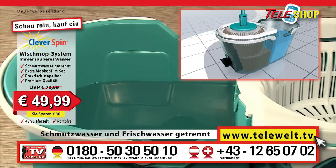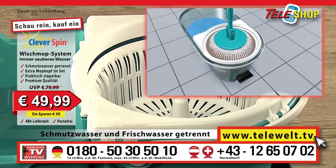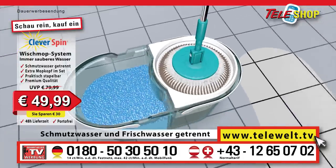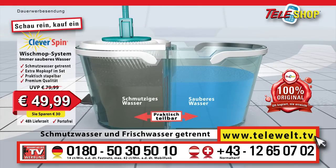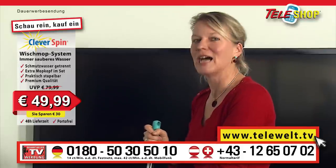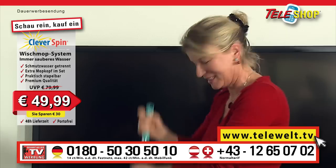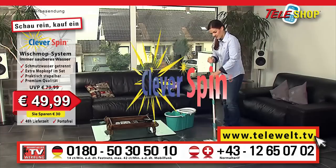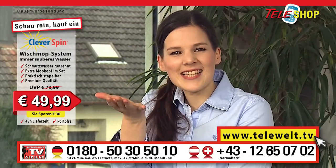Thanks to the fantastic dual chamber system — for example, the two separate buckets — the dirty water is always kept separate from the fresh water. You only get that with the original, the Teleshop clever spin mop system. Teleshop clever spin really has that certain something and gives you the fresh water you need for cleaning. So easy to use and no more dirty wet hands.